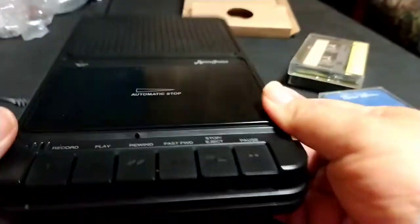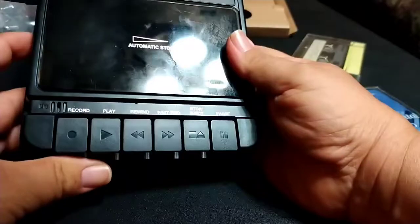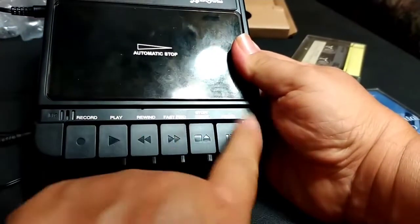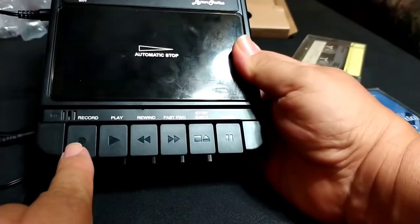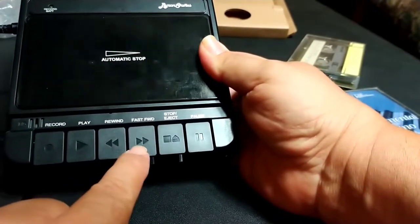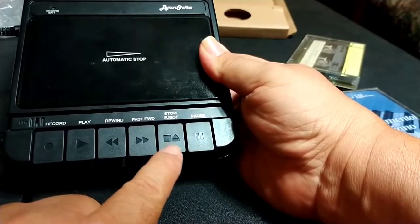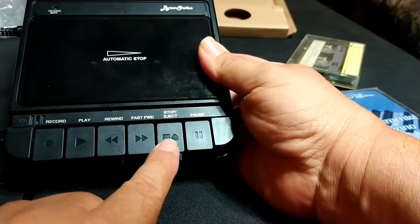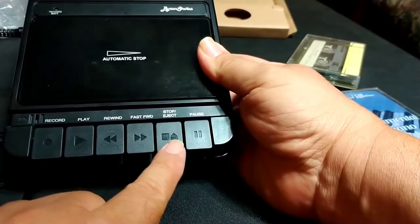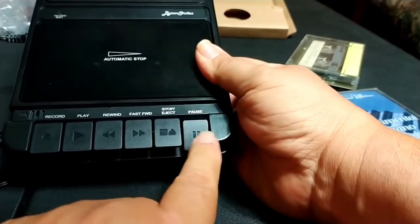I'll put it up at an angle so you can see the controls. These are your transport controls for your tape. From left to right: record, play, rewind, fast forward, pause, and eject. Actually this is a stop and eject — you press once to stop, press again to eject. This is a pause button just to pause the tape.